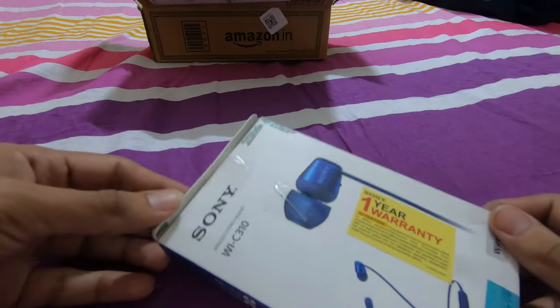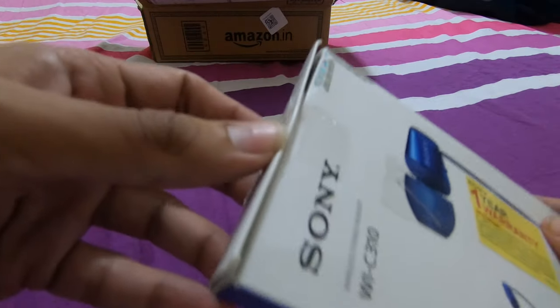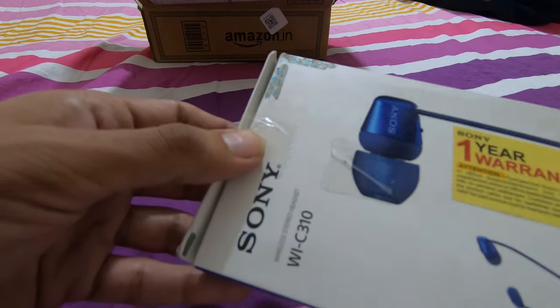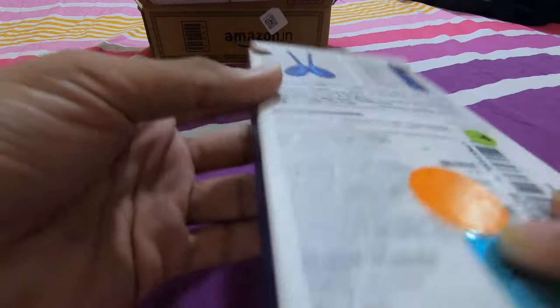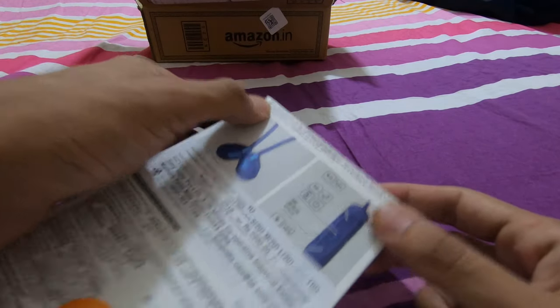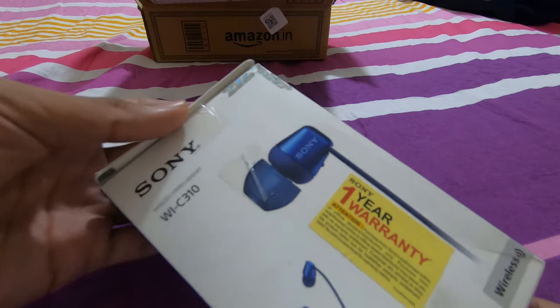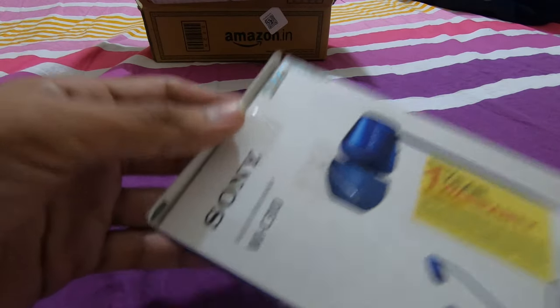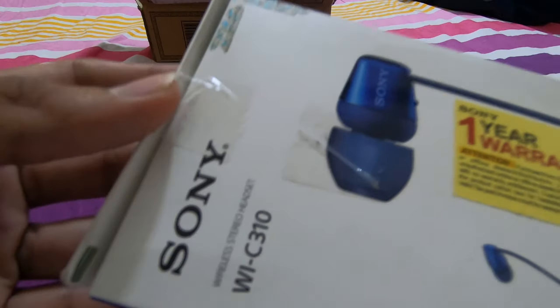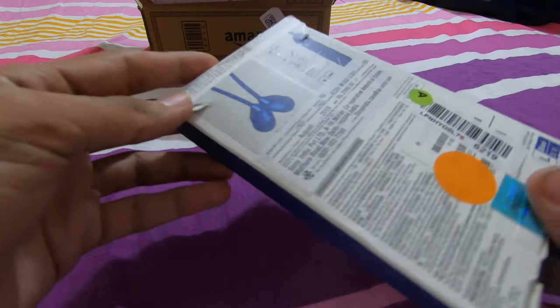I can see the Sony headphones — you can see this box. This is an open box product, as specified in the Amazon Renewed policy. Usually one observation I have about these products is their boxes are damaged, so they have to remove them. Most of the time the reason I bought these headphones was that the original WI-C310 headphones were available for 3000 rupees, and I got these for around 1500 rupees only.